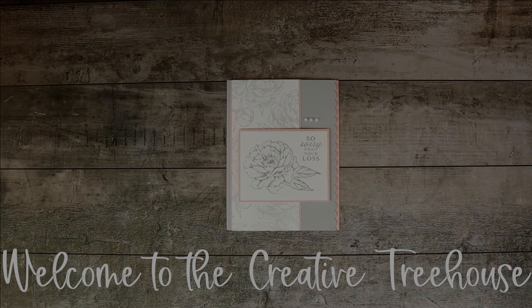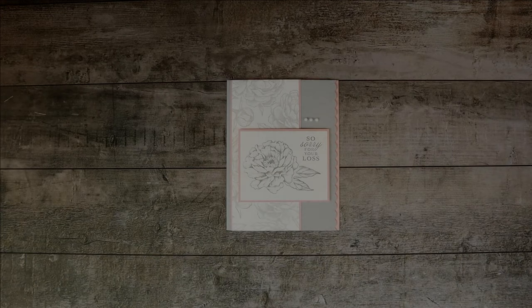Hi and welcome to the Creative Treehouse. My name is Robin Broom and I am an independent Stampin' Up! demonstrator in the United States. Thanks so much for joining me in the treehouse today.